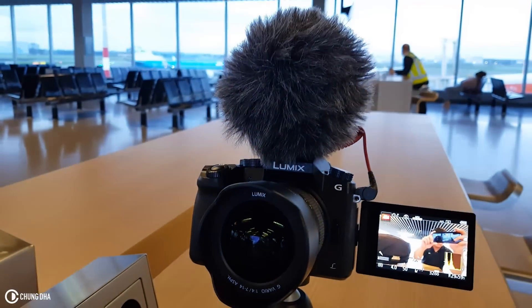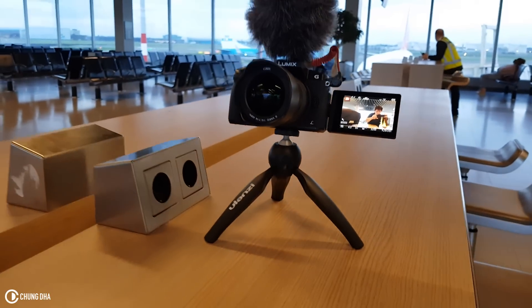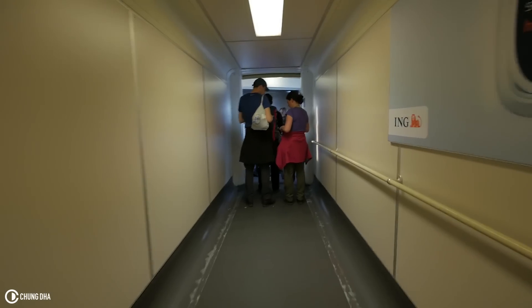Those were the things inside my bag. Of course I also have the Panasonic G7 with a feet attachment and the Rode Video Micro. We are now on board — that was only about 10 minutes of boarding time, so it was kind of rushed. Now heading to seat 10A.